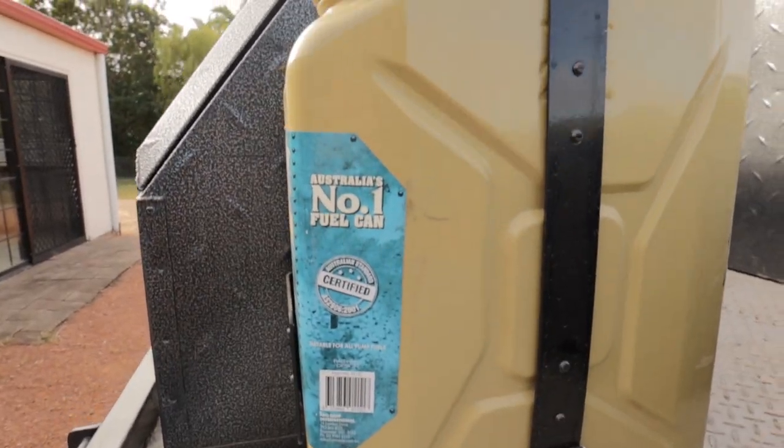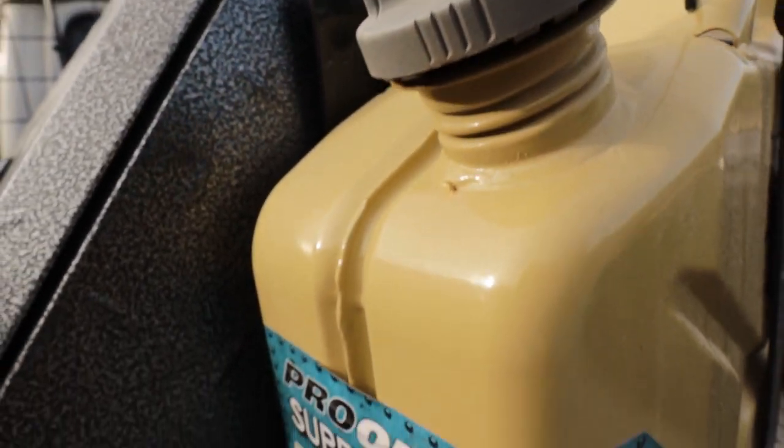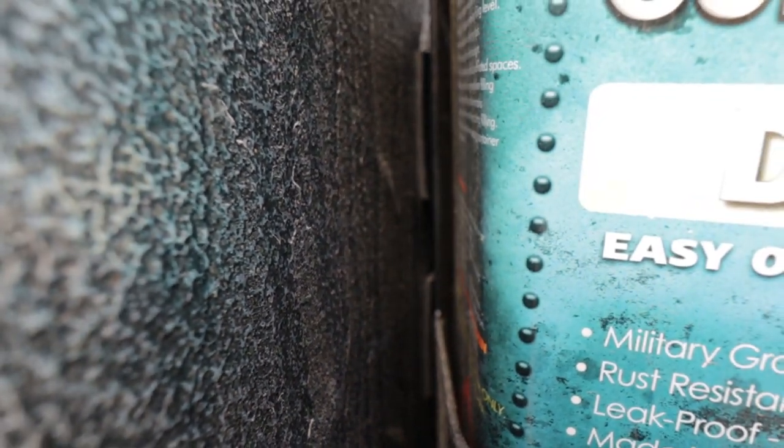They've been on there pretty much this whole time — it's been a few months now. I haven't taken them off. I probably should when I'm not using them, but then that kind of defeats the purpose, so I'm leaving them on. The only thing I've really noticed is the sticker on the front has faded, but it's North Queensland — everything fades. I park my car in the sun, it's in constant sun the whole time. But all the mounting and the rubber behind it has been really good.